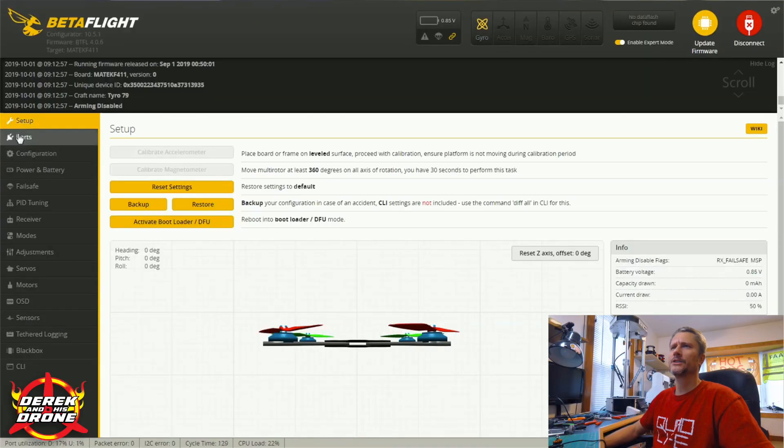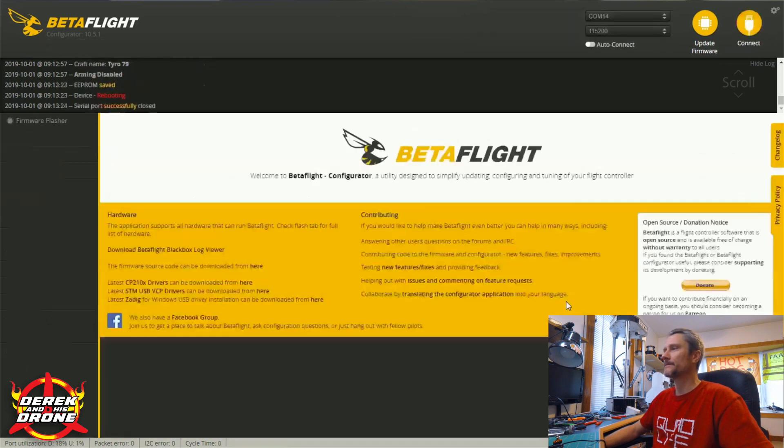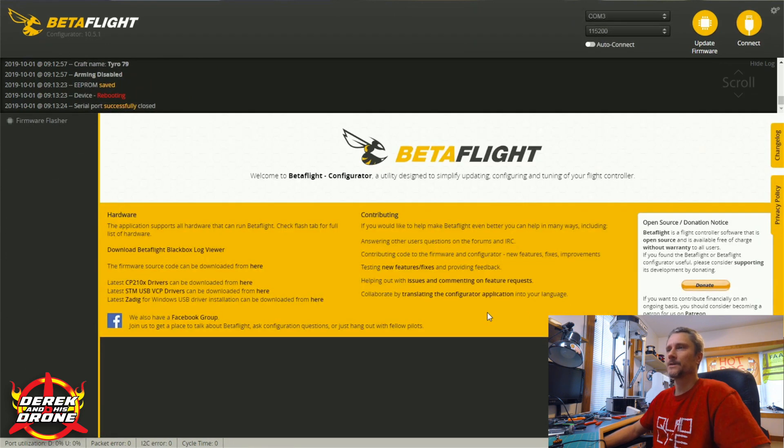Once we're satisfied with our wiring, we can shoot over to Betaflight and finish the setup. Once you've successfully connected, just go over to the ports tab. Right here on UART2 — this is the line we're after — we're going to go all the way over to the right-hand side and make this selection: VTX TBS Smart Audio. Simply click on that, save and reboot, and that's it with the Betaflight.